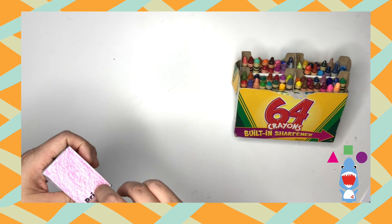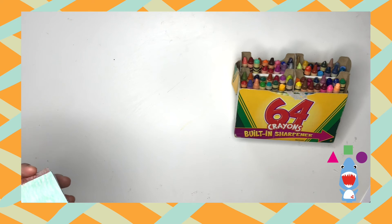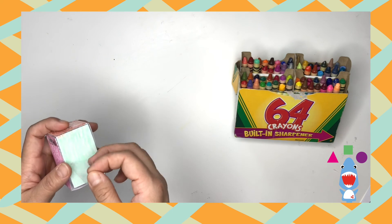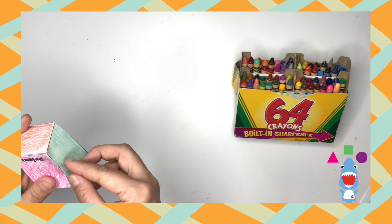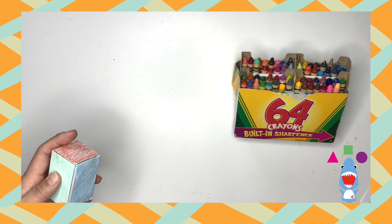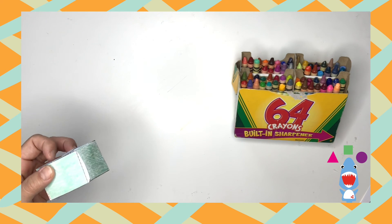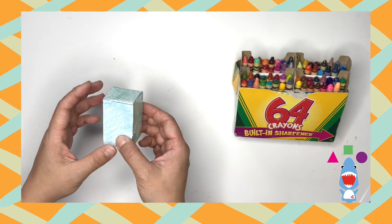Now we can see what the prism is starting to look like. Remember, fold the tabs in and tape it on the side. It almost looks like a shoe box right now. Put the tab in, tape it on the side, and we only got one corner left. There it is — now tape it down. And there you have it, here's your prism.